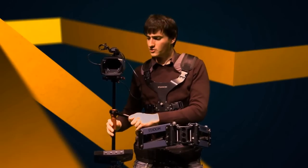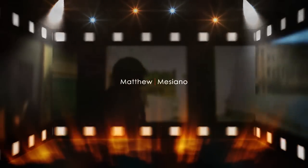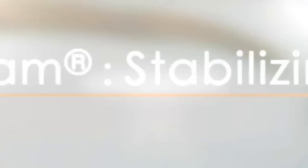Hi, I'm Matt Messiano and welcome to an introduction to Steadicam. Part 1: Introduction to Steadicam.